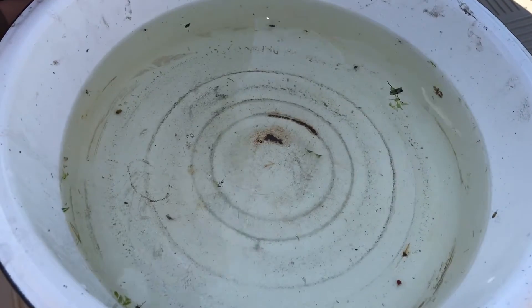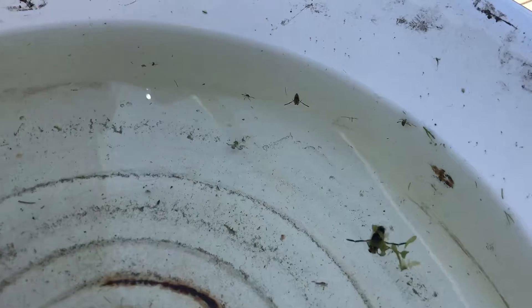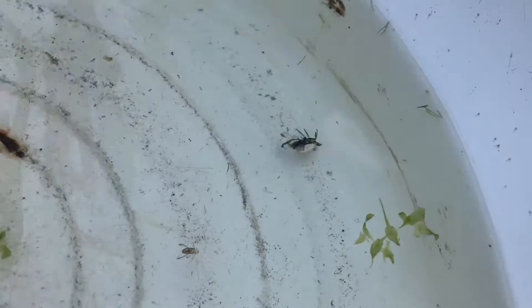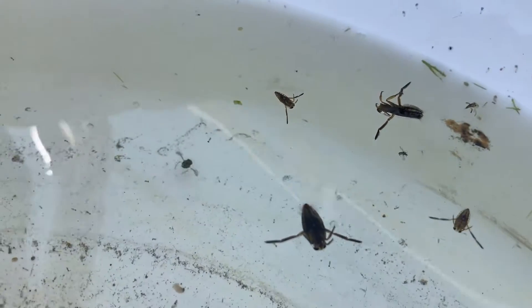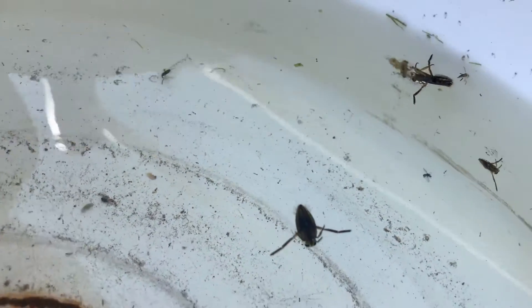We caught some awesome bugs! Here we have the lesser water boatman and the greater water boatman. The greater ones are these big ones here — greater water boatmen are also called back swimmers because they actually swim upside down. Water boatmen are called that because their legs are so long that it looks like they are oars in a boat and they're paddling.